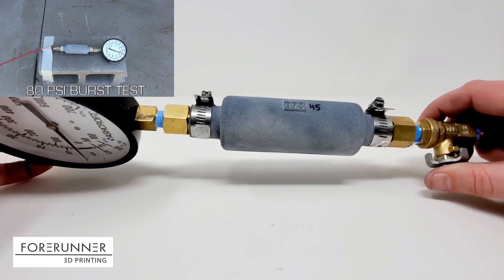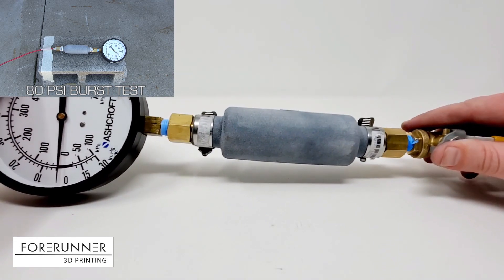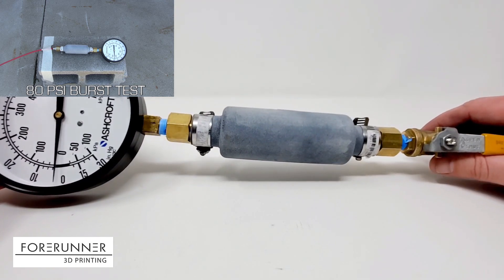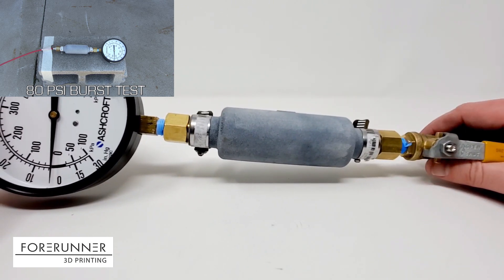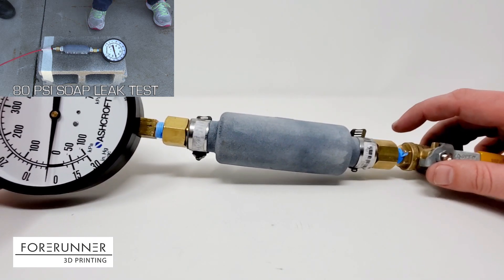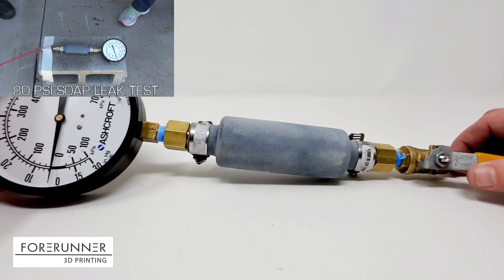At that wall thickness and with this basic shape right here, we pressure tested this material all the way up to 80 psi. In the video of that test, there was a leak in one of our fittings. So you can see once we isolate it with a valve, the pressure is dropping — but it's because we found a leak in this joint right here.